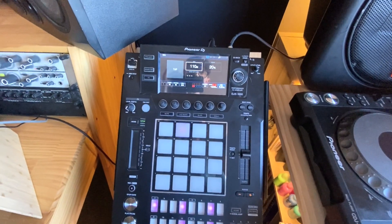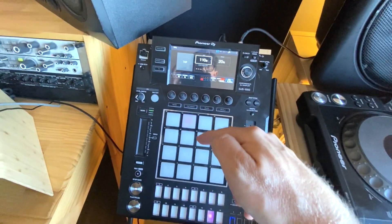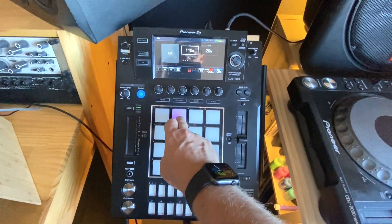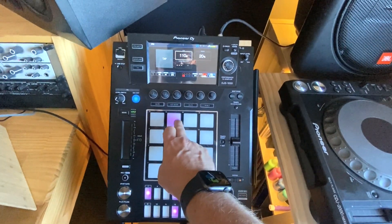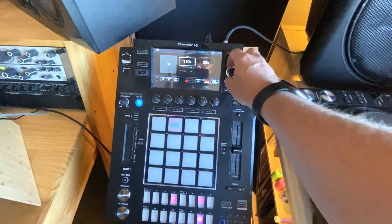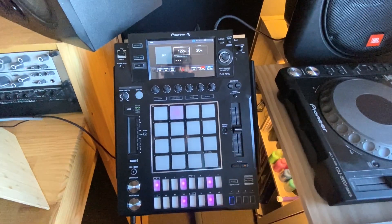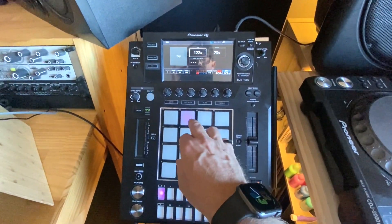Now that we found our sample, we've put it in the sampler at 109 BPM — sounds something like this. I'm going to speed that up to house speed, 121.9, it's about 122 now — it sounds like this.